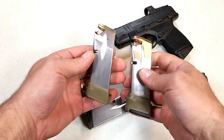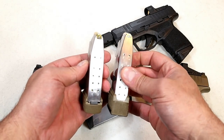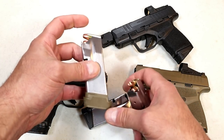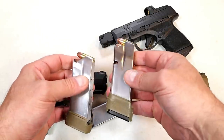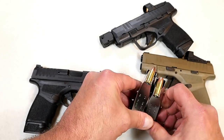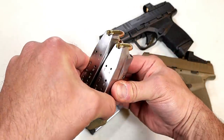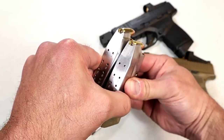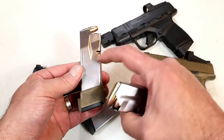I want to show you the size difference. We've got 13 rounds here and 15 rounds here. I measured both from the round to the base plate: with the 13-round mag you're looking at pretty close to four inches, and with the 15-round mag you're looking at four and a half inches. If we align them on top of each other, you can see the difference is approximately a half an inch, and you're getting two additional rounds — the more capacity the better.